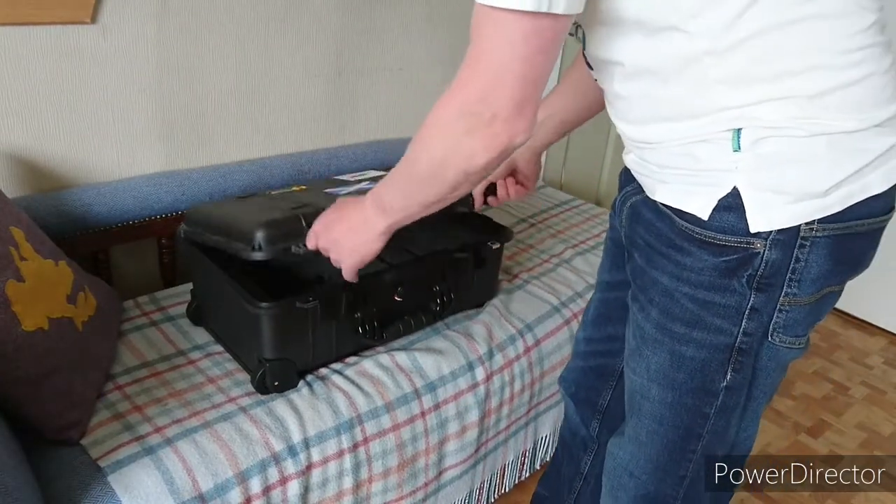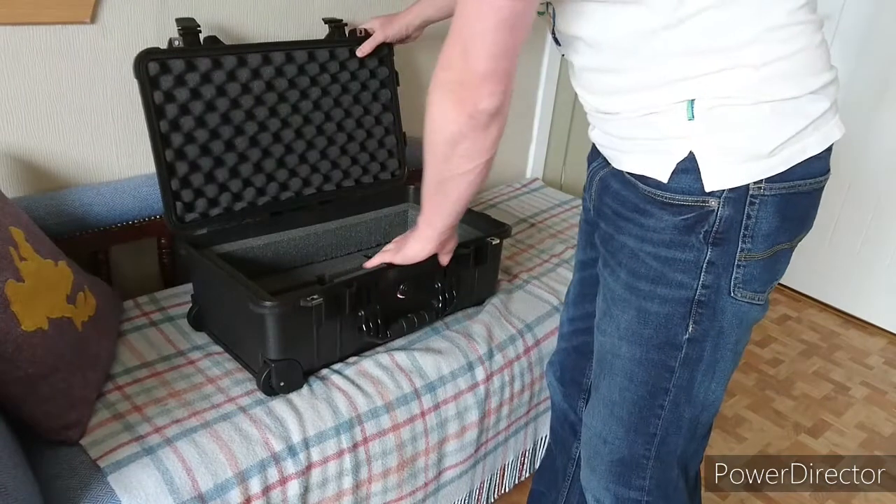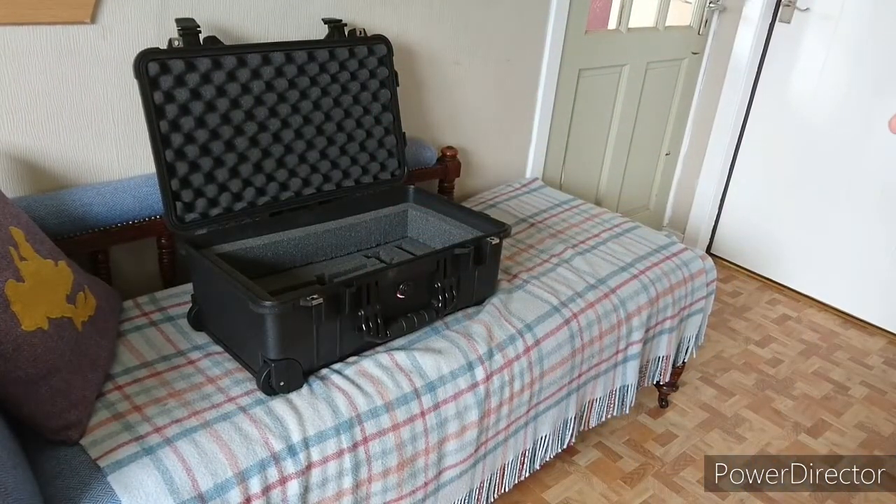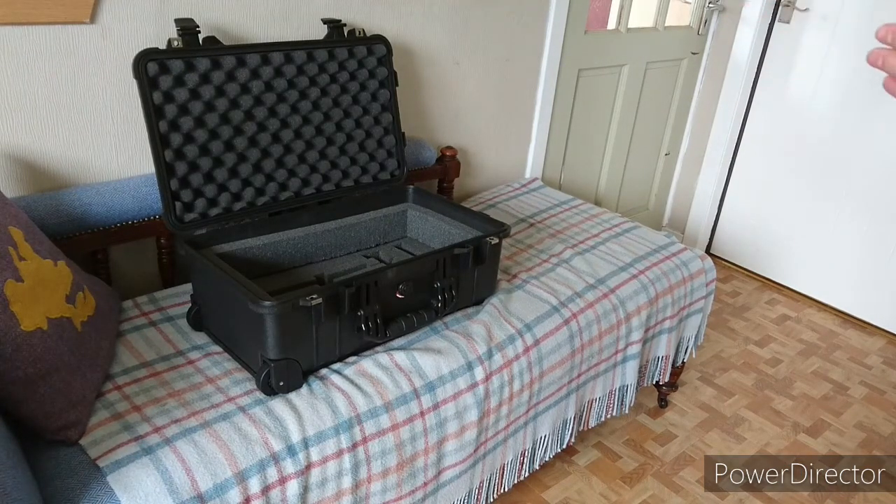Most importantly, inside. This came with the pick-and-pluck foam. Looking online there were a few guys with some ideas on how to go about the configuration, so I looked at them all, took a wee bit from everyone, and this is how I've arranged it.